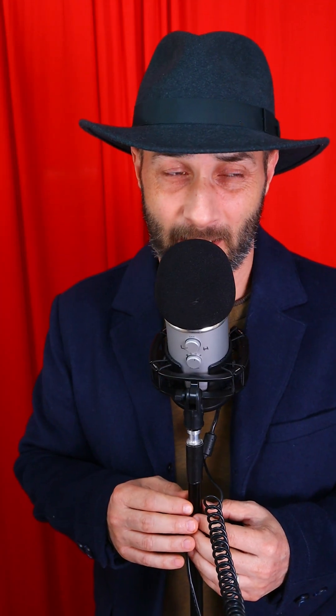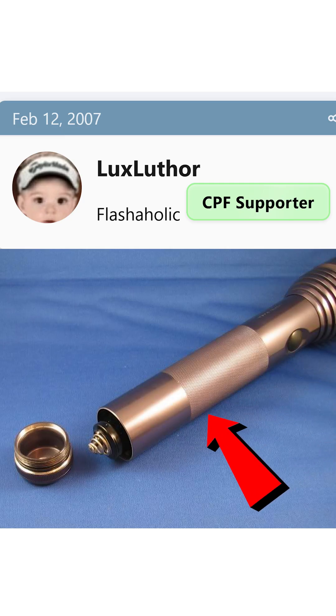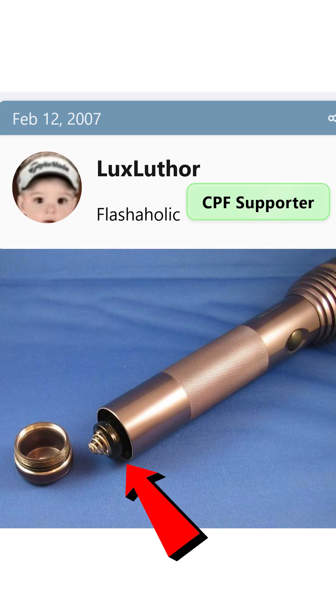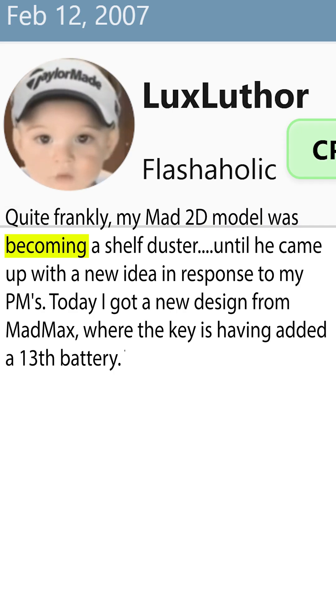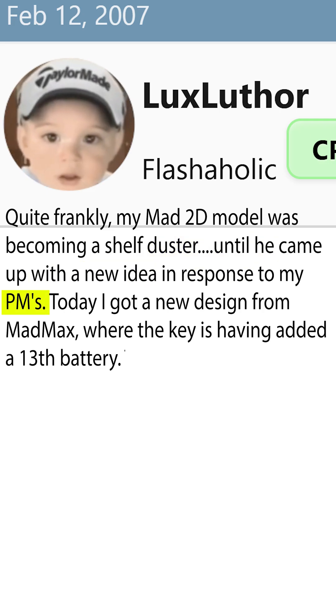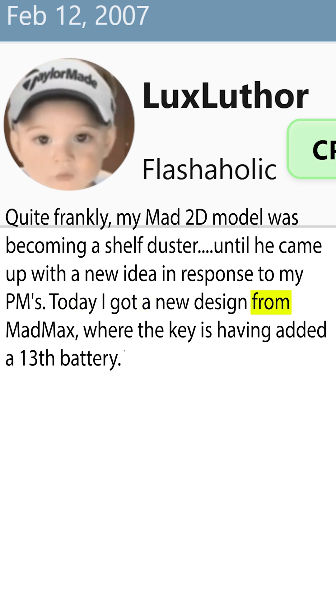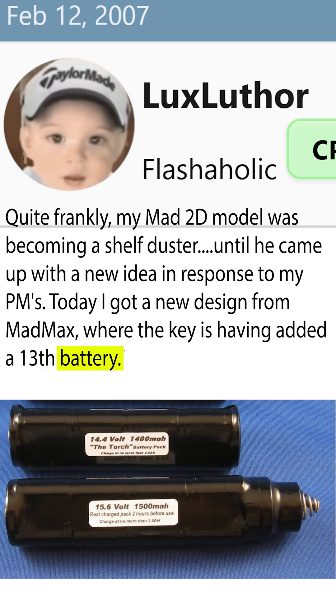I'm not entirely certain who made the very first Maglite mod. However, I did find a 2007 post by Lux Luthor relating to this 623 made by Mad Max Abeam. He said: 'Quite frankly, my Mad 2D model was becoming a shelf duster, until he came up with a new idea in response to my PMs. Today I got a new design from Mad Max, where the key is having added a 13th battery.'